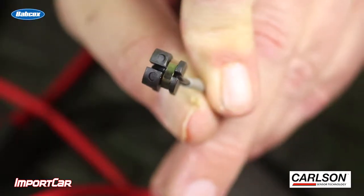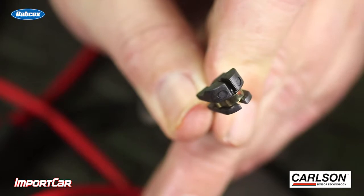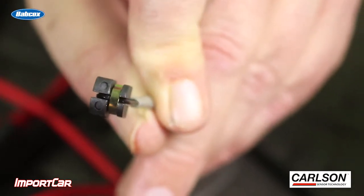So how does this work? Most brake pad wear sensors have a wire inside with a known resistive value on the vehicle. The minute that resistive value changes, it sets off a warning light on the dash to alert the customer that there's an issue with their brake pads.